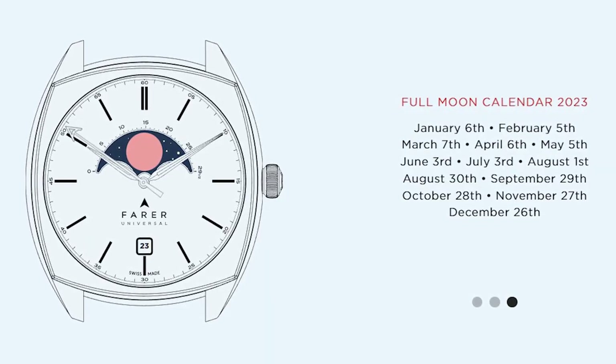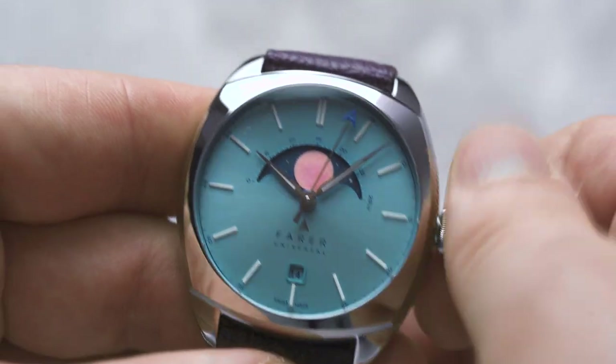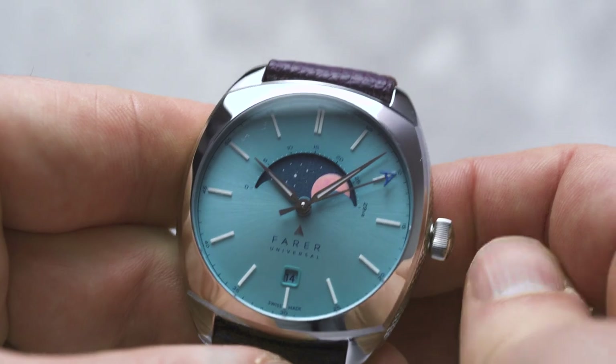This is also something that we list in our guide on the website. Then, advance the Moon disc however many days have elapsed since the Full Moon. Your watch should now be displaying the correct Moonphase, and you can push the crown back in and continue wearing the watch.